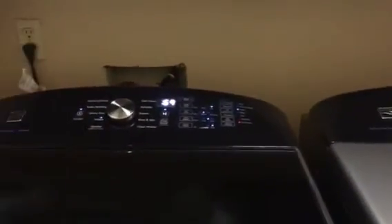And that is the Kenmore Elite Washing and Dryer. So thank you for watching. Ethan out.